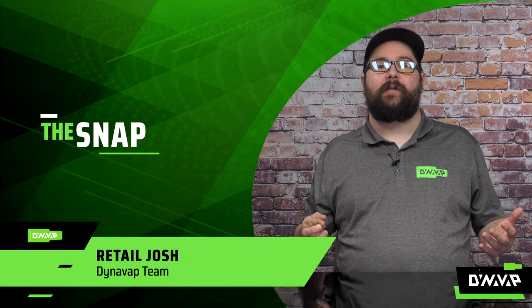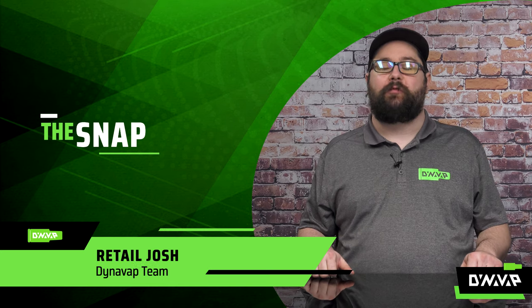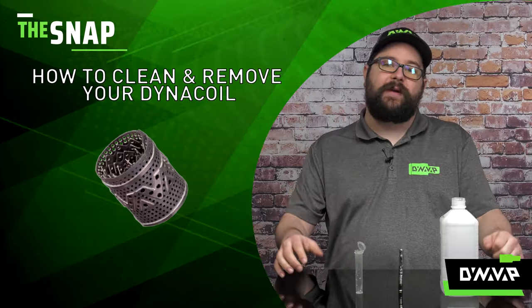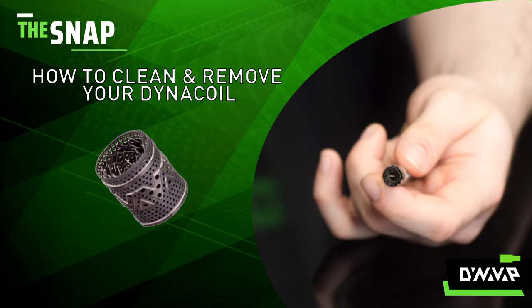Welcome to The Snap — the segment where we answer frequently asked questions in a rapid fire format. On this week's episode, we're going to be discussing how to properly clean and remove your DynaCoil safely.